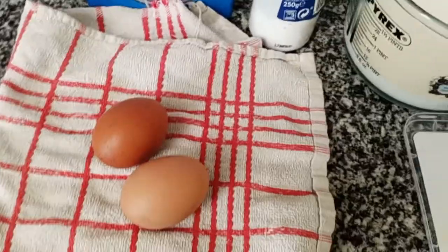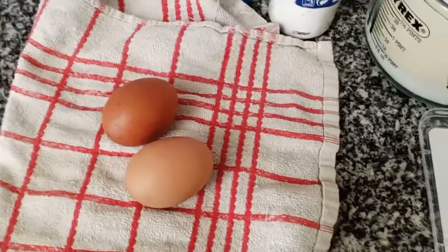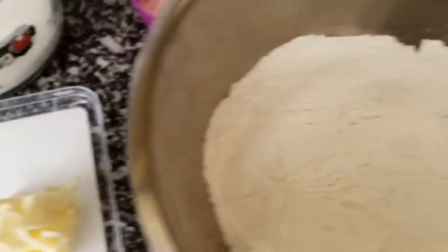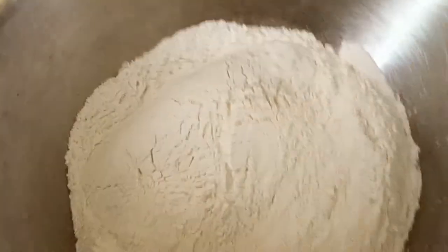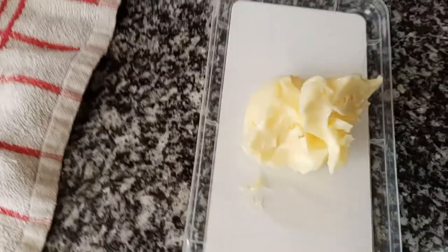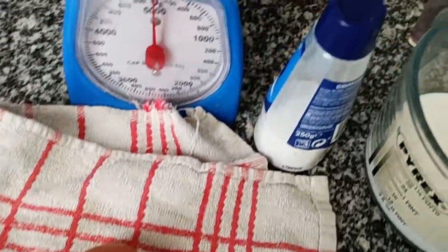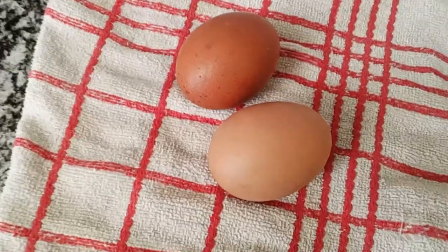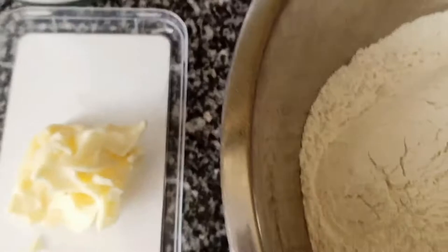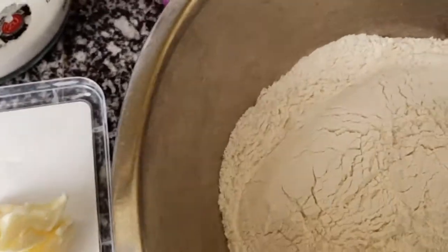Hi guys, it's Naked Chef here and today I will prepare cinnamon rolls. For this we need around 560 gram flour — I use normal all-purpose flour — 100 gram sugar, 250 milk, around 80 gram butter, teaspoon salt, two large eggs, and fresh yeast or dry yeast. I use fresh yeast today, 25 gram of fresh yeast.